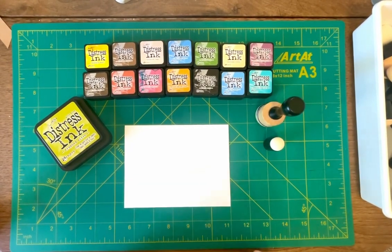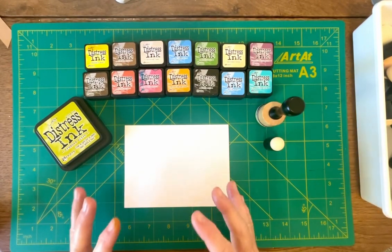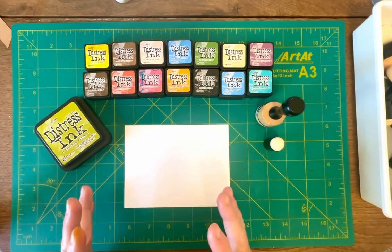Hey friends, this is Bo. Good to see you again. I wanted to put a quick little video together on distressed inks in case you don't know much about them.